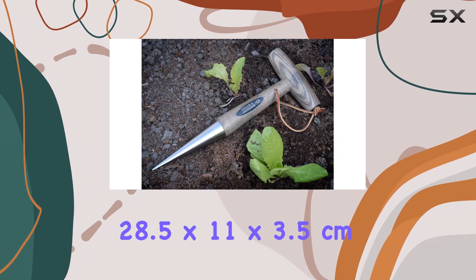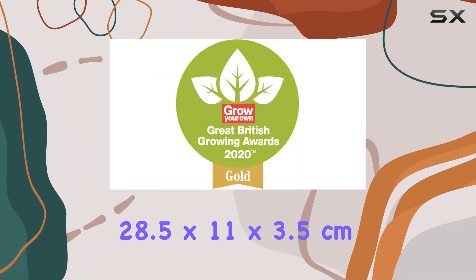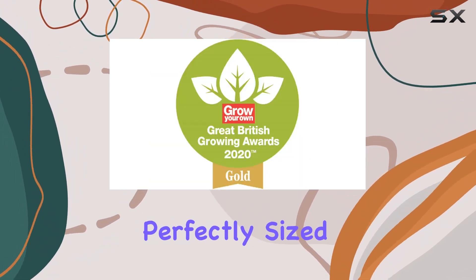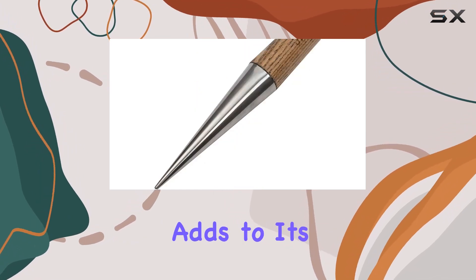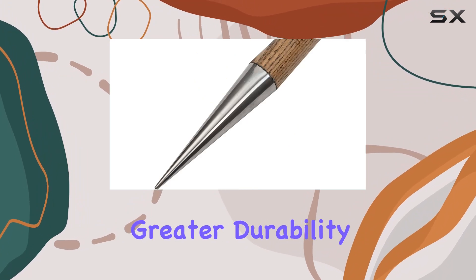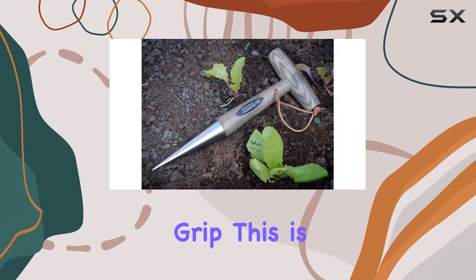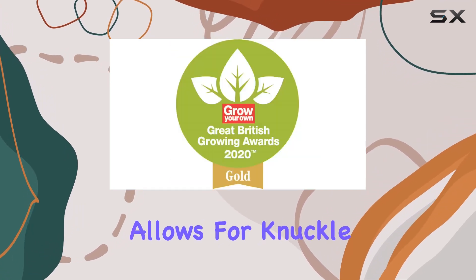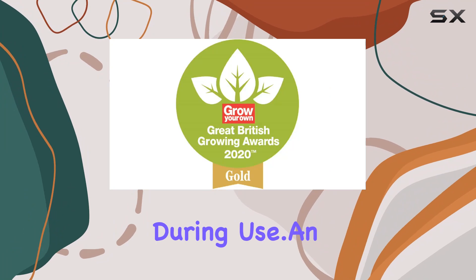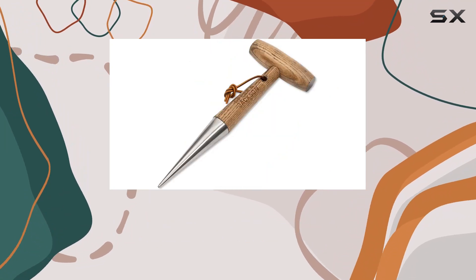Measuring 28.5 by 11 by 3.5 centimeters, the dibber is perfectly sized for comfortable use while maintaining effectiveness. The weatherproof hardwood shaft adds to its robustness, providing greater durability and a reliable grip, further enhanced by the tang design which allows for knuckle clearance, ensuring your hands stay comfortable during use.